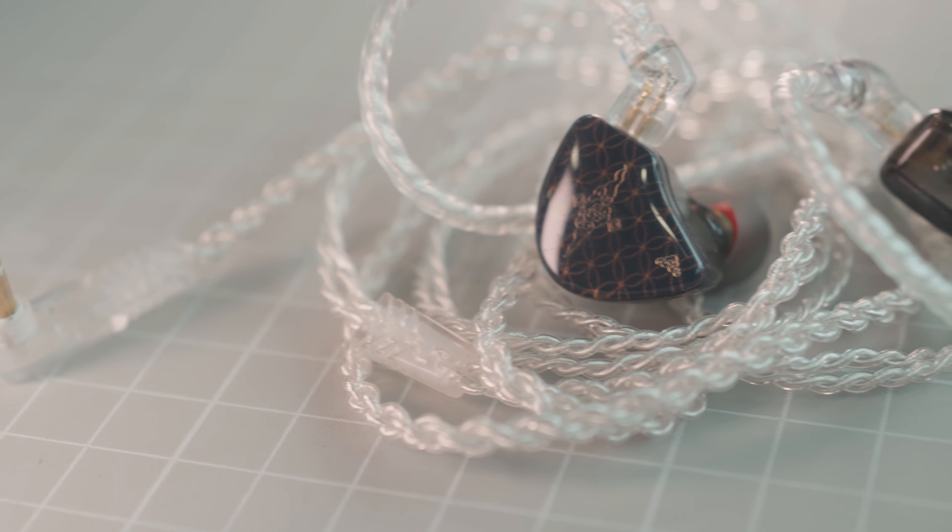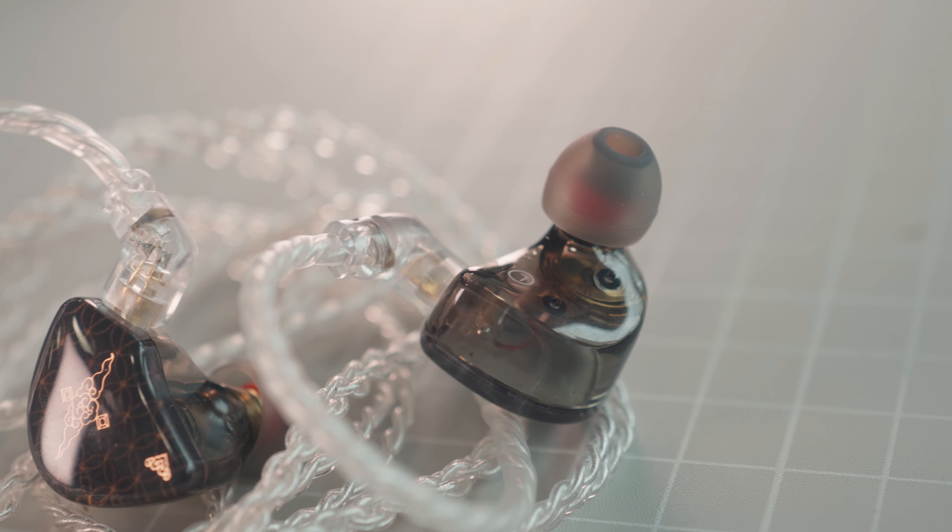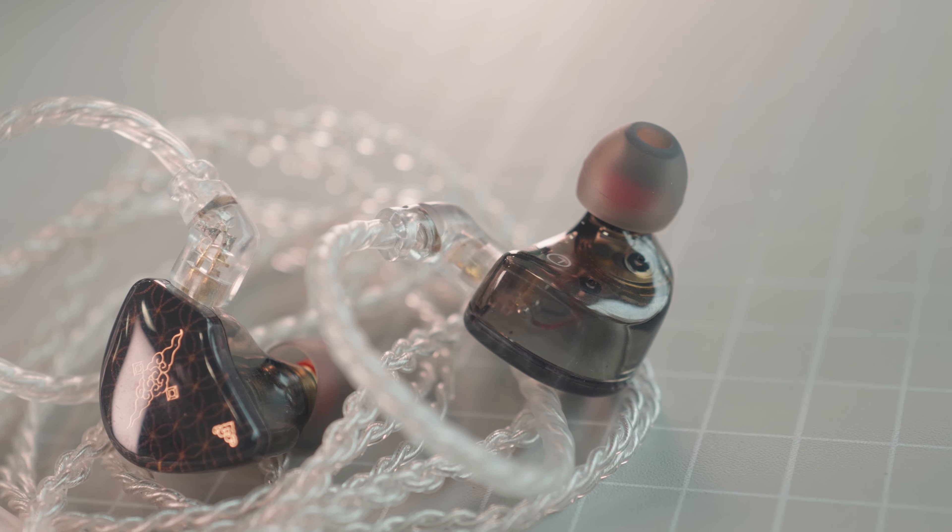Versus the Tangzu Waner — the Waner has the weakest build quality among the budget options, but it does sound good. It's a more exciting-sounding Hola with better treble extension. Its DNA is more similar to the EW-100P, which I personally prefer over the Waner. But if you already own the Waner, the Z300 offers a different flavour with its low-end and warm-dominant character.